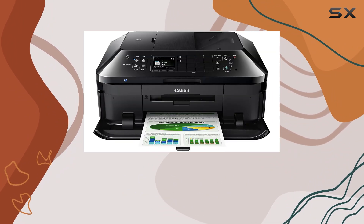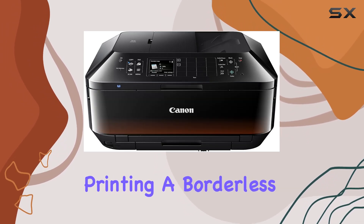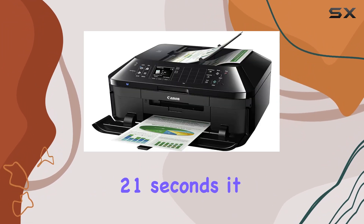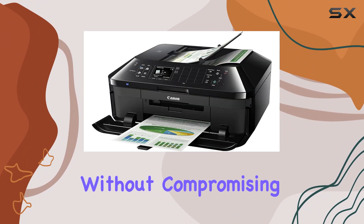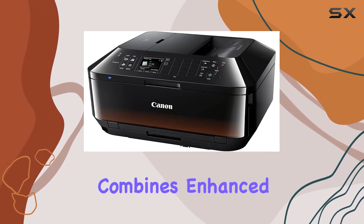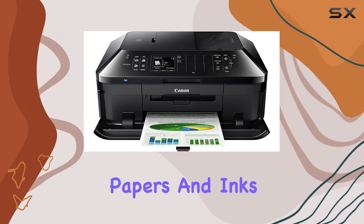The MX922 doesn't disappoint when it comes to photos, printing a borderless 4-inch by 6-inch photo in approximately 21 seconds — offering speed without compromising on quality. Thanks to the Chroma Life 100 Plus system, which combines enhanced fine print head technology with select genuine Canon photo papers and inks, your photos are both beautiful and long-lasting.